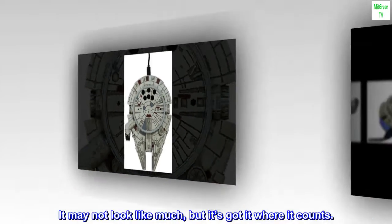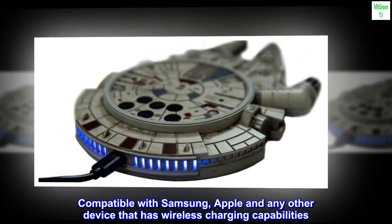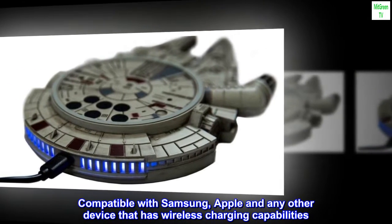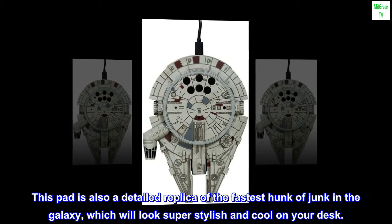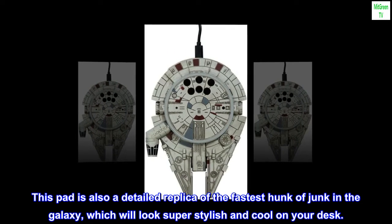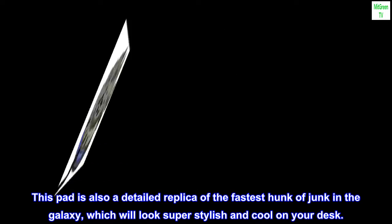It may not look like much, but it's got it where it counts. Compatible with Samsung, Apple and any other device that has wireless charging capabilities. This pad is also a detailed replica of the fastest hunk of junk in the galaxy, which will look super stylish and cool on your desk.